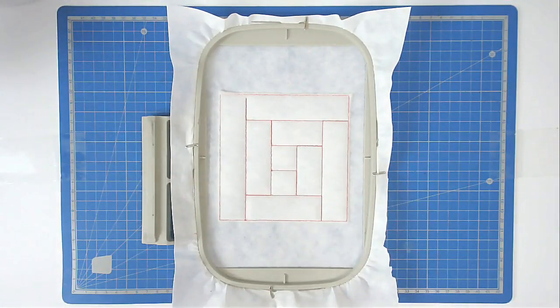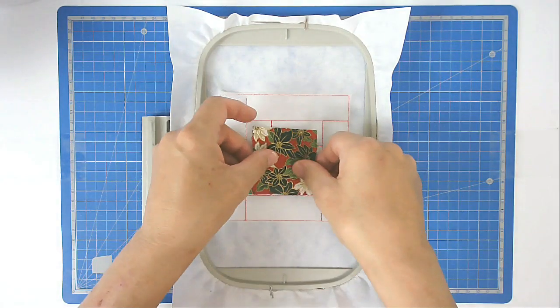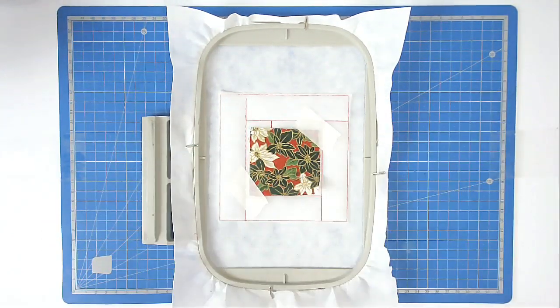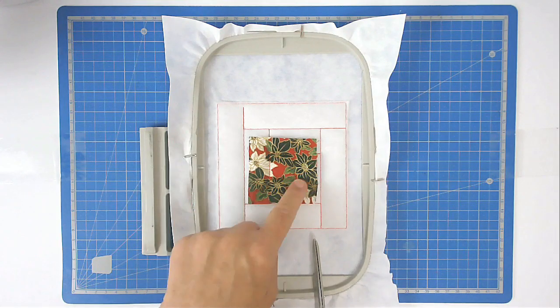You're now going to place your first fabric over the center square and tape it in place. Pop your hoop back into your machine and stitch round number three to secure it. Trim up the excess batting from around this square but leave yourself a quarter of an inch.